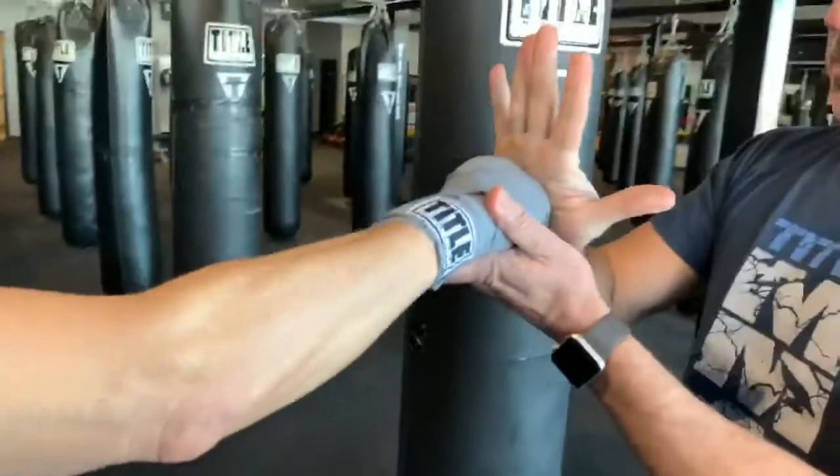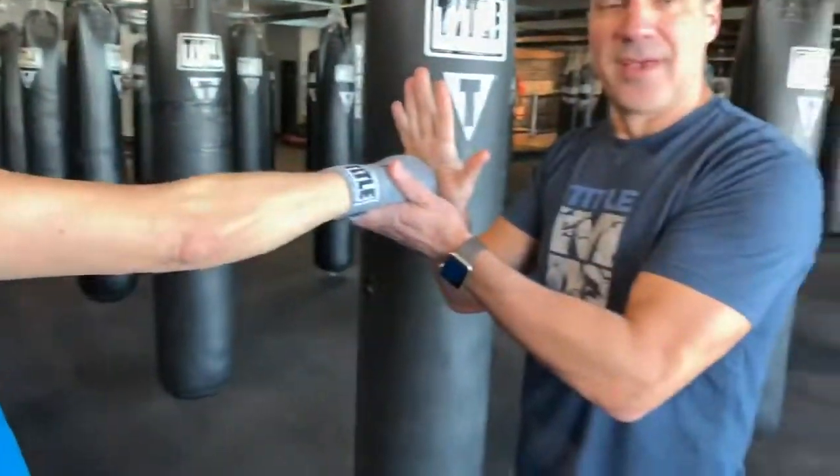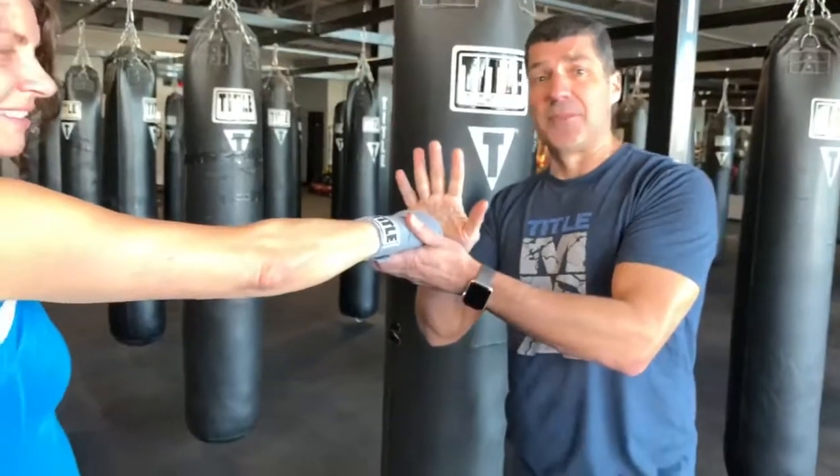All right, how's it feel? Give me a nice punch. All right, feels good? And this is how you wrap your hands. This is Vitaly from Title Boxing Club.